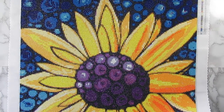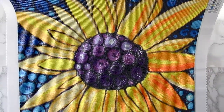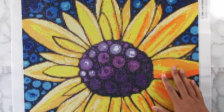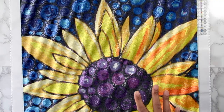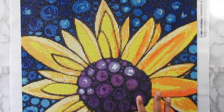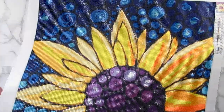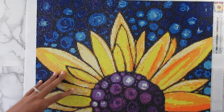I did an update video a few weeks ago showing just the top half, but I did finish it. There is the bottom half and I love it. I will say the diamonds on this canvas were phenomenal. When you get a kit that is on the expensive side, the diamond quality definitely shows, and this kit definitely showed that quality — which I'm really happy with.